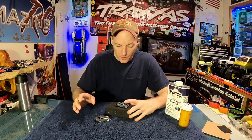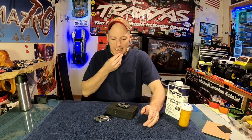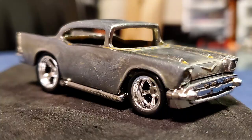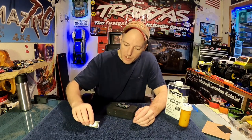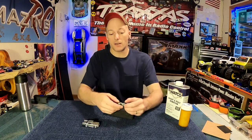Welcome back, Amazing RC Brian here. I was stripping some cars today — I got my dad's custom 57 Chevy, going to do white and black on this one. We already got the chassis done, did a cool video on how to do that, and then I ran into Will's brother's car.